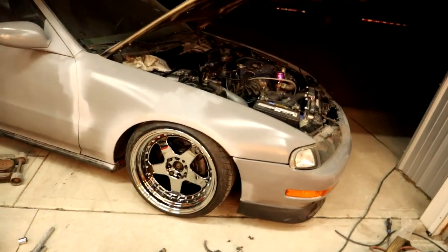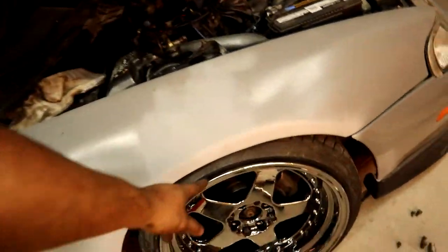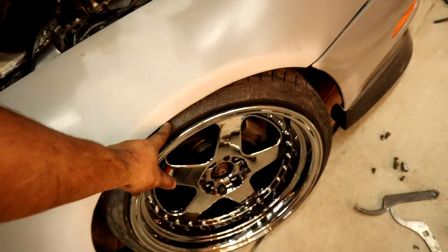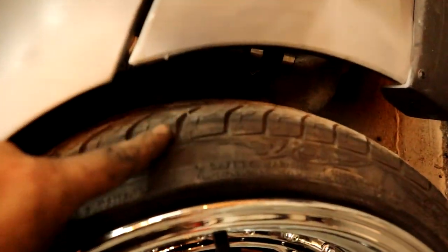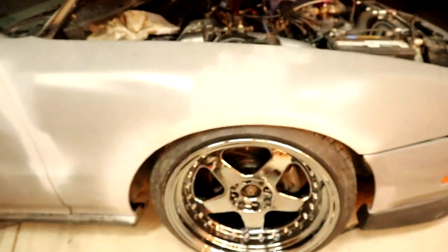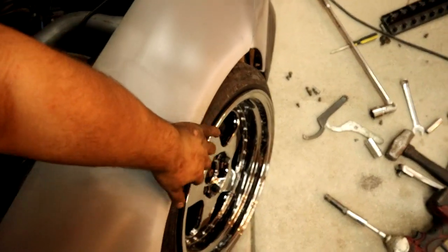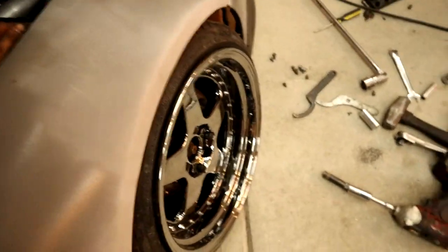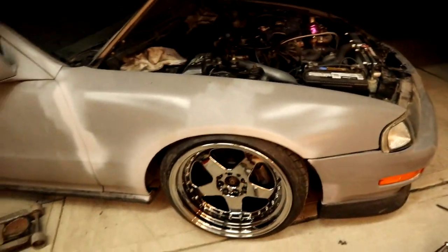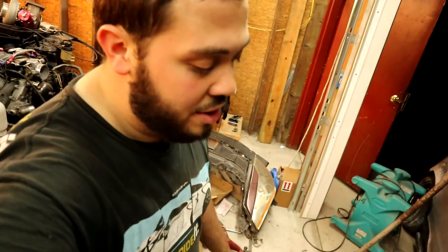I'm not opposed to doing a front end alignment. I really like the fitment — it's just enough that you can see the tire size. This top tread area is covered, which is perfect. When I hit bumps it's not going to hit the fender. I don't really know how much it's going to be moving with these stiff springs, but it looks great. I'm proud — I'm going home to wash up and edit.